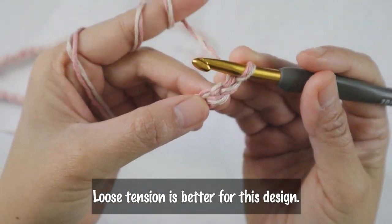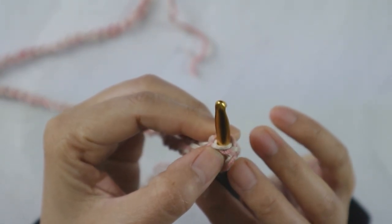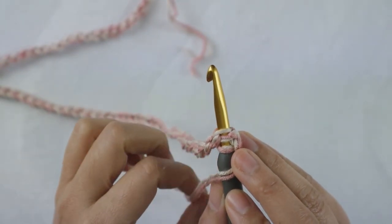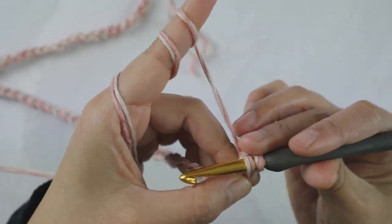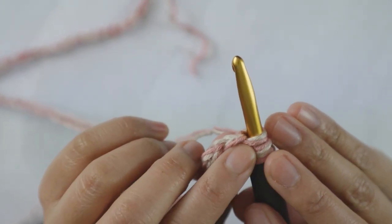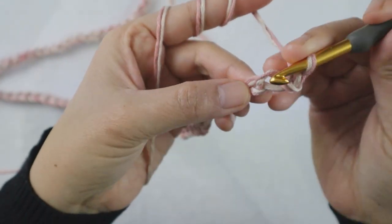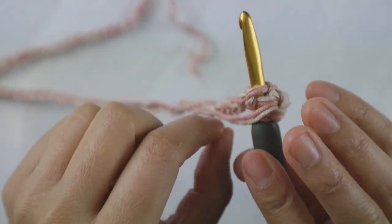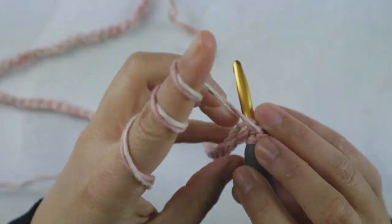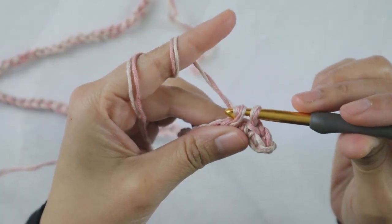You're going to single crochet in the second chain from hook. But this time when you do single crochet, you must make sure that you go into both loops. In this case, we have four loops because we double strand. You need to have all four loops on your hook when you do single crochet, because this way it's easier to do West Coast stitch on the second row. If you just use one strand, you need to have two loops.